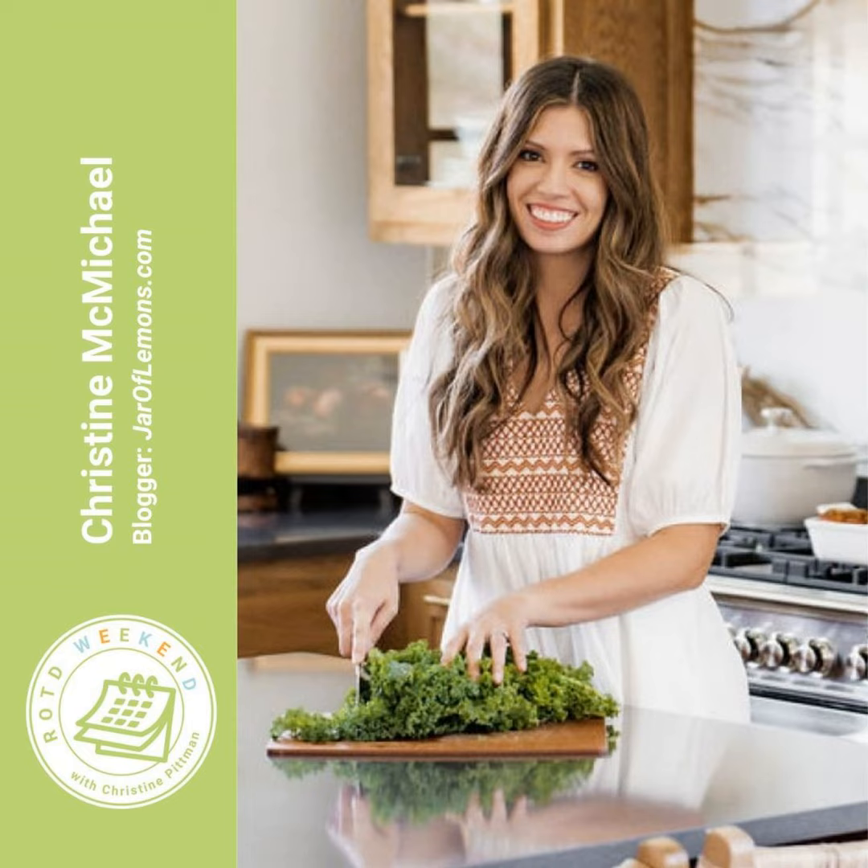Christine's toddler won't eat food with a bunch of sauce on it, so she makes a big batch of lightly seasoned, simply cooked chicken. That chicken becomes a blank slate to use in different recipes throughout the week. The host notes that's also a great strategy for picky eaters — you can make that bland batch of chicken and then when you're making pasta or whatever else for dinner, pull the kid's portion out and leave it to the side without all the other toppings.